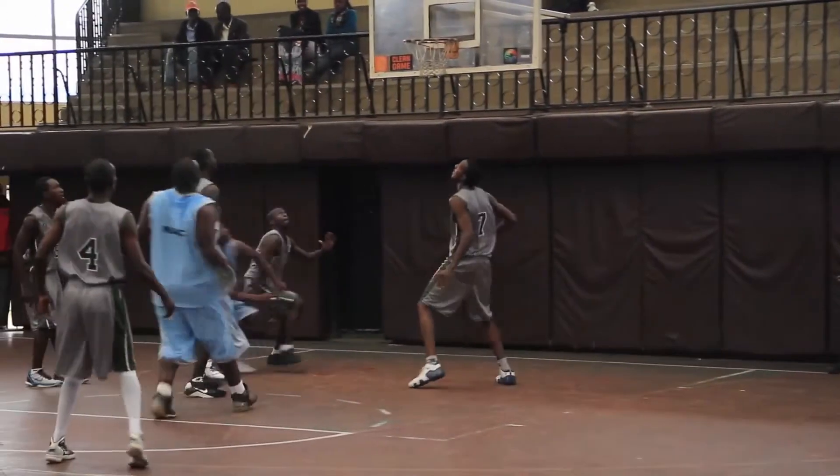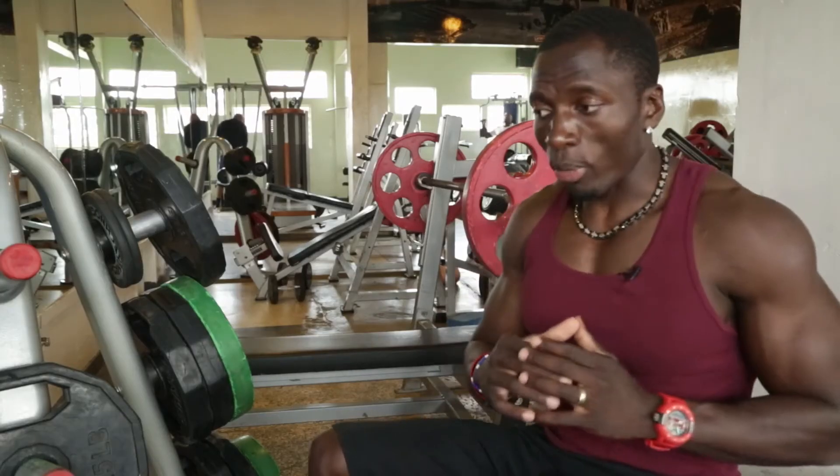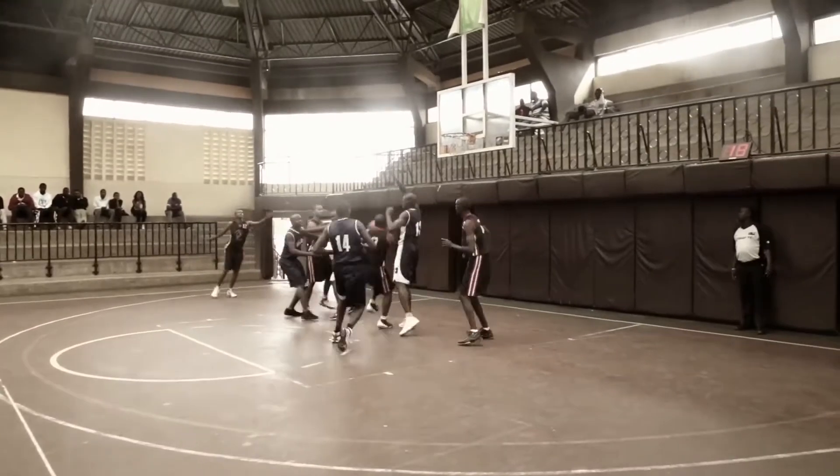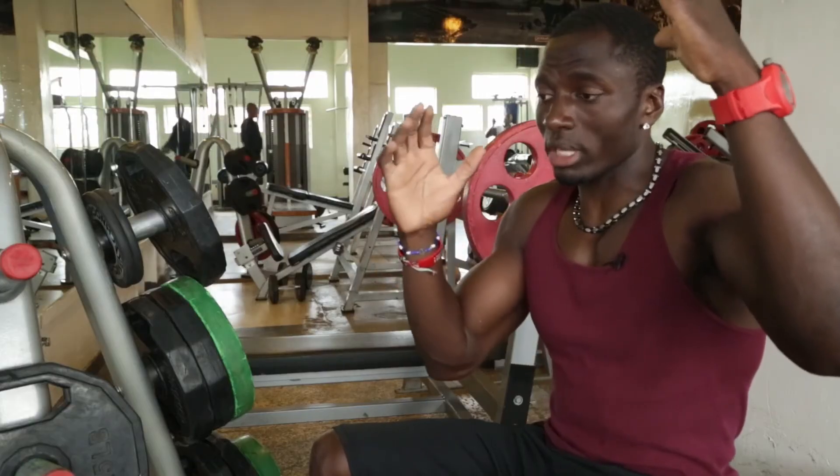When somebody's not strong enough, he gets tossed to the side, he gets pushed out of position very easily. But when you're stronger, you control what you do. You can move properly — when you jump, your core is strong. Even if you get pushed, you already have that balance and strength to maintain yourself.